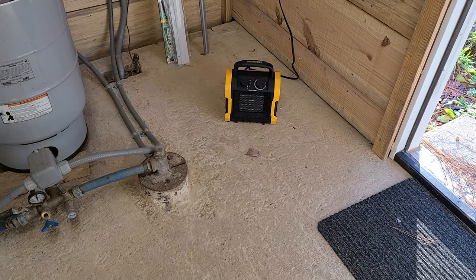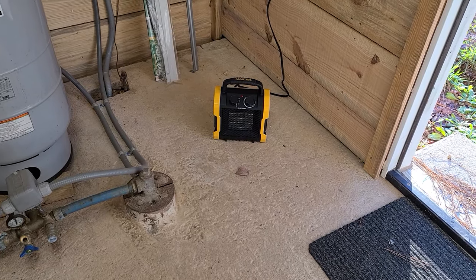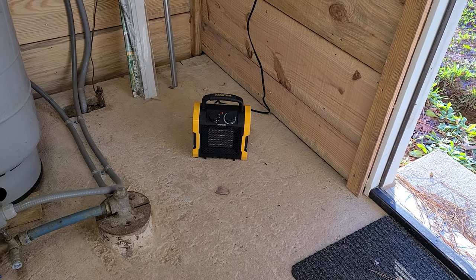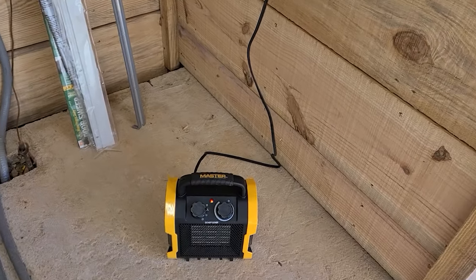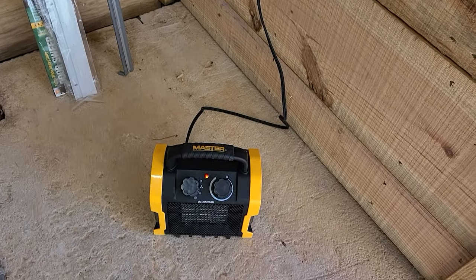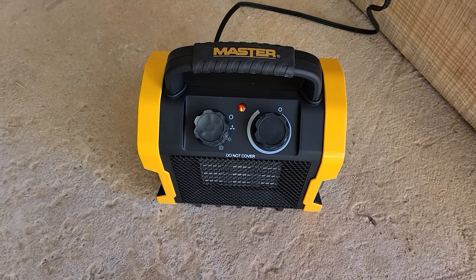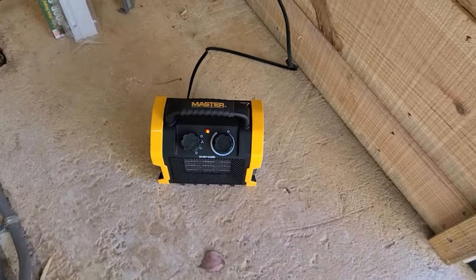Okay, July 5th 2021, somewhere around five o'clock in the afternoon, about 55 degrees. I'm going to do a little review about this little master heater. I just turned the thermostat down so that it would kick on. It's got three settings: fan only, low, and high. Right now it's on low, and it's kind of 1,500 watts.